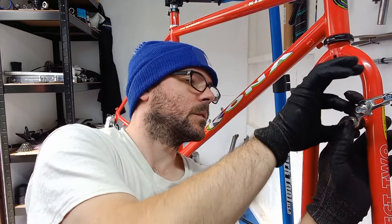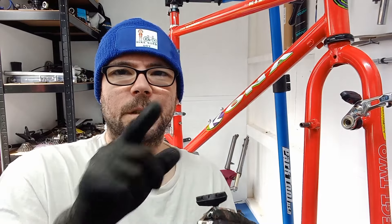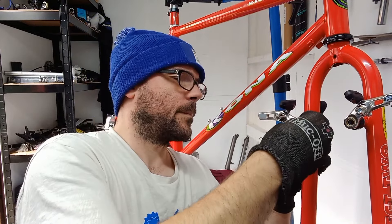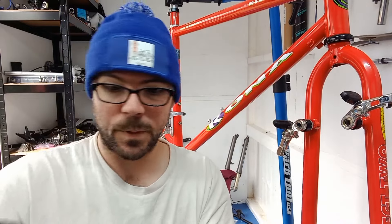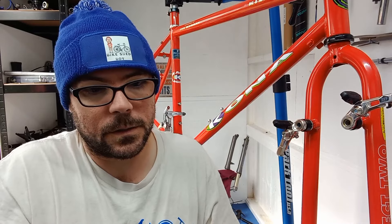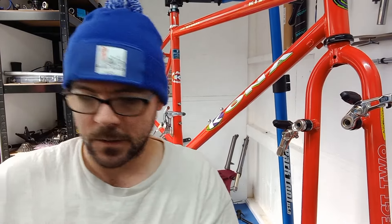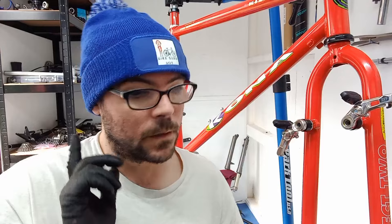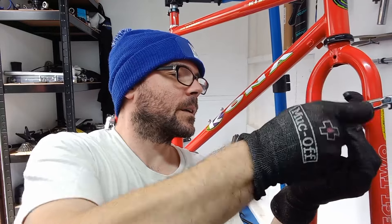Tighten up the bolt and it's on — really easy to set up these ones because you don't have to worry about the tension. Sometimes with cantilevers the tension springs are quite rubbish, but you do have to get the springs in the right place. There's silver on one side and gold on the other — I always forget, hence why I write it down. We'll get these on front and rear, and then we'll get all the parts on the bars.